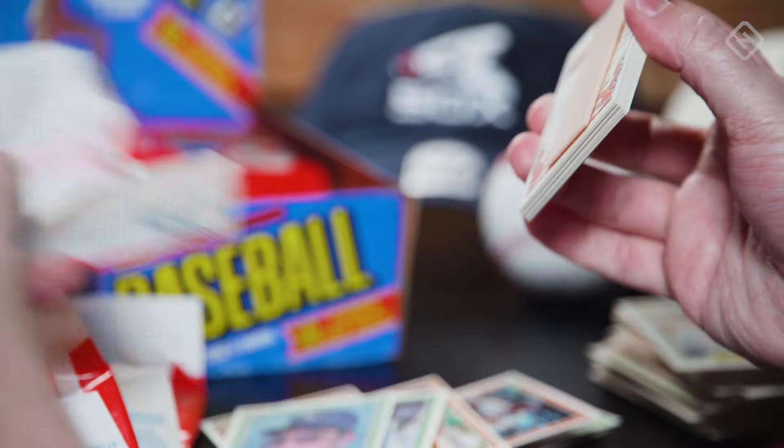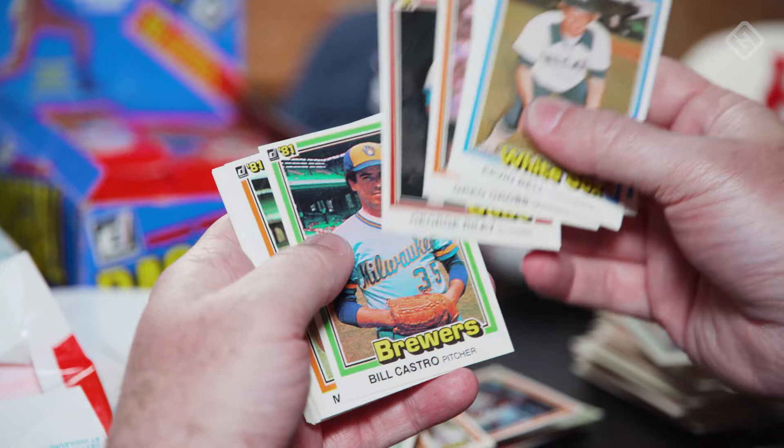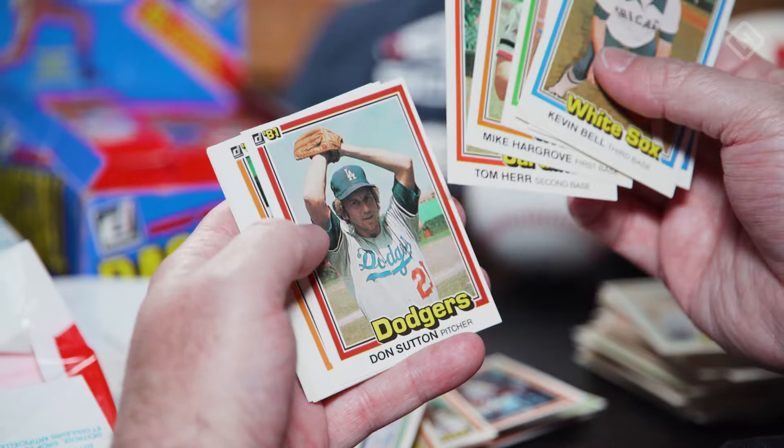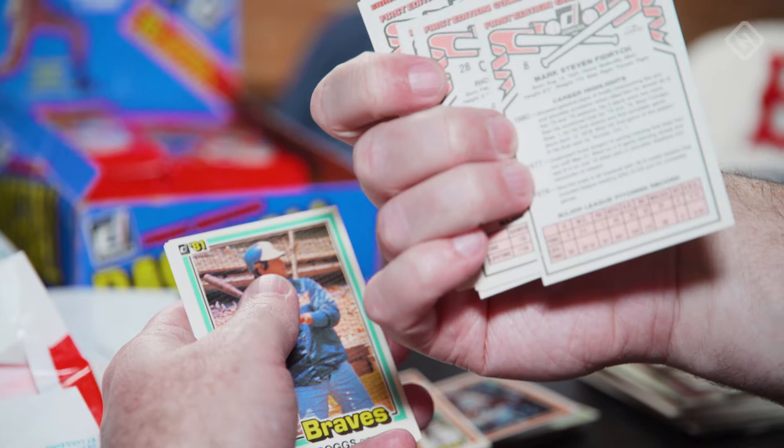As we point out every episode, this box was certified authentic by Baseball Card Exchange, so we know it's not been tampered with. Tommy Herr here again — gotta love it. Don Sutton. Here's the Mark Fidrych that doesn't have the gum on the back. Excellent. It's its own variant — the non-gum variant.